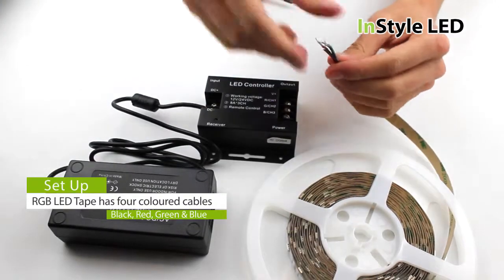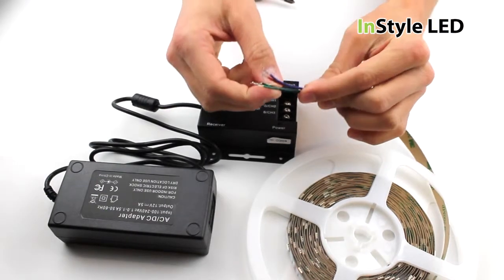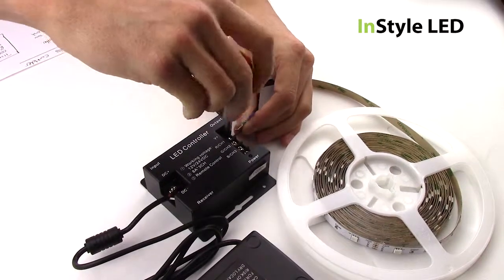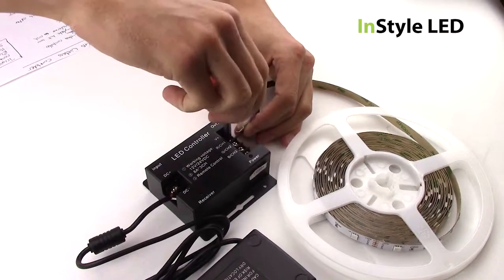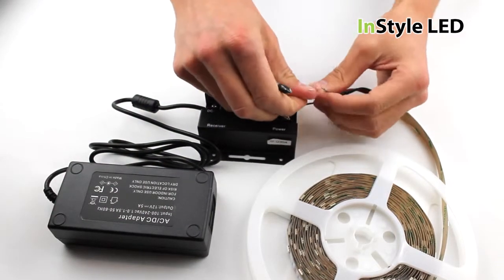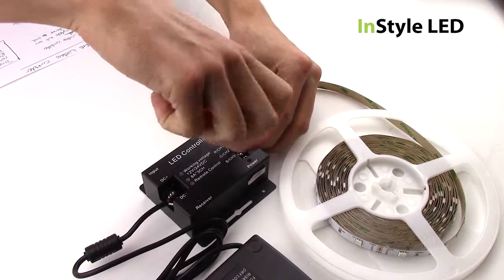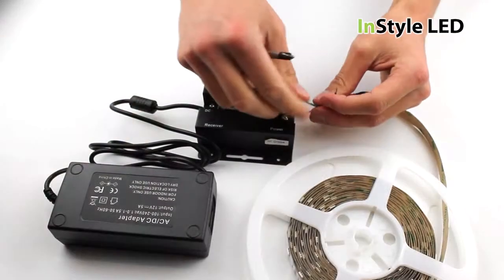The RGB LED tape should have four coloured cables. These are wired to the output of the controller receiver. The black wire goes to the V plus, the red wire goes to the R, the green wire goes to the G, and the blue wire goes to the B.